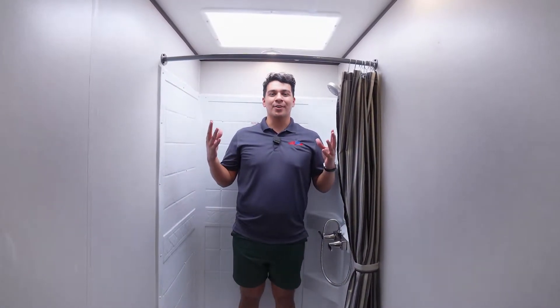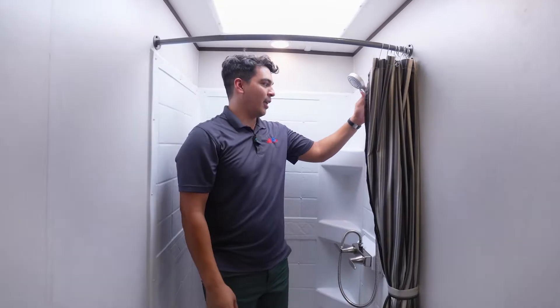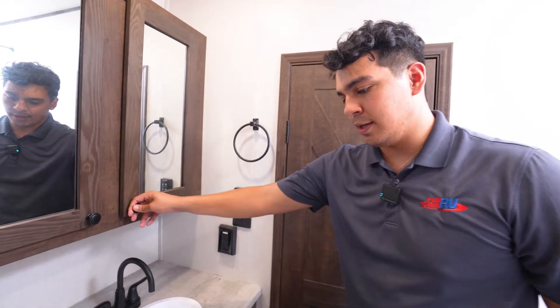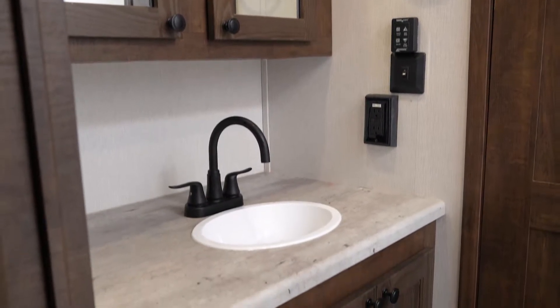Here in the bathroom we're going to start in the shower. The shower offers lots of space and lots of headroom — I'm 6'2". It also provides a removable shower head. The bathroom carries on that farm-style vibe you'll see in the cabinetry, with cabinet space above and below the sink.